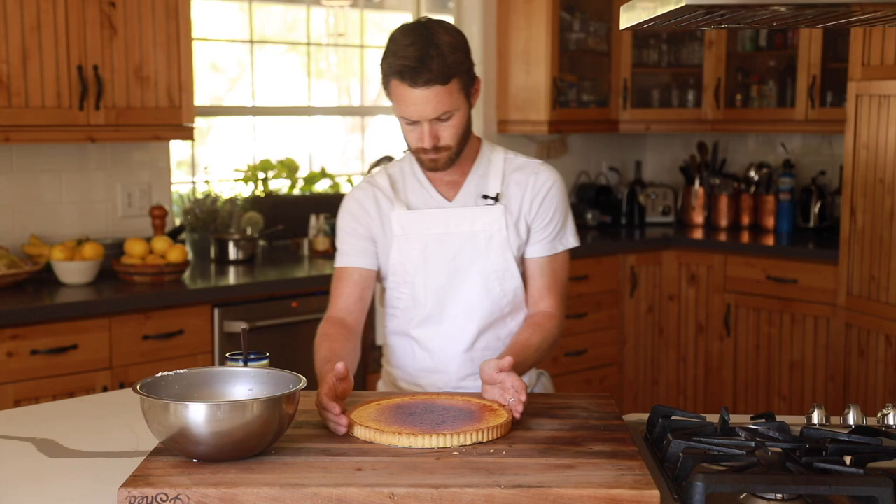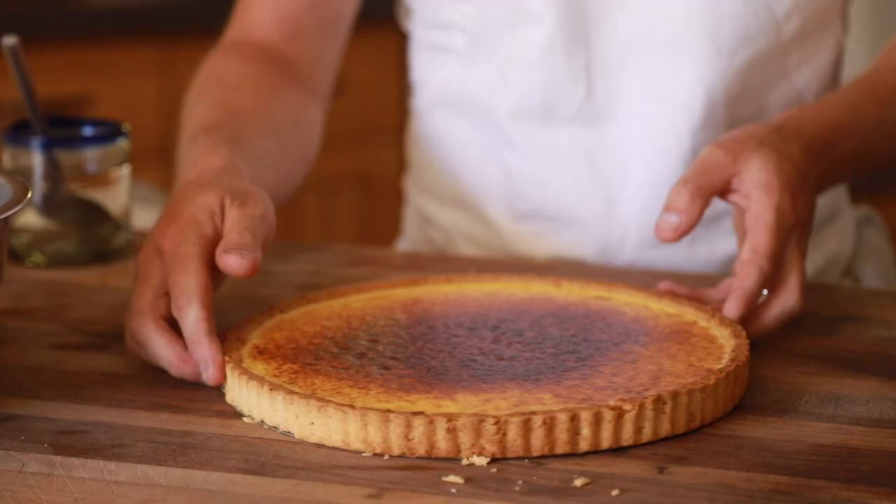I've got to give Chef Thomas Keller a big thanks for providing such a great lemon tart recipe. I hope I did it justice.